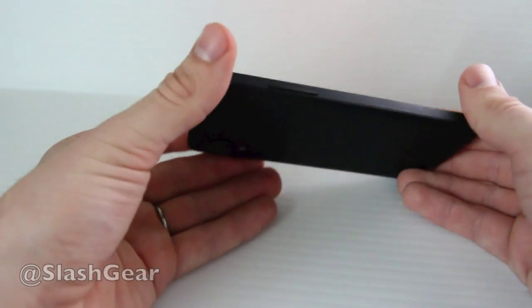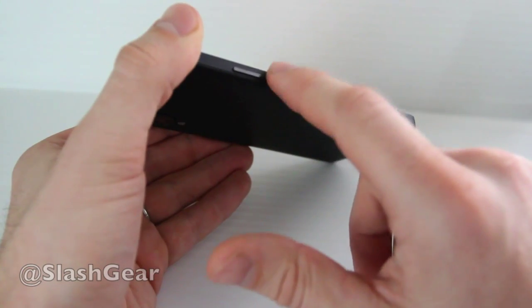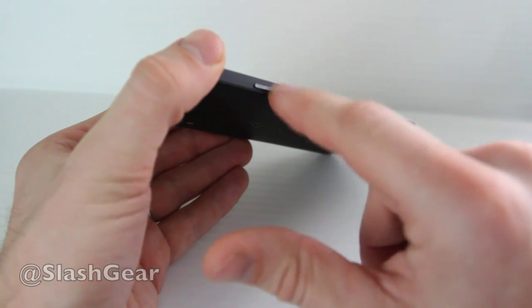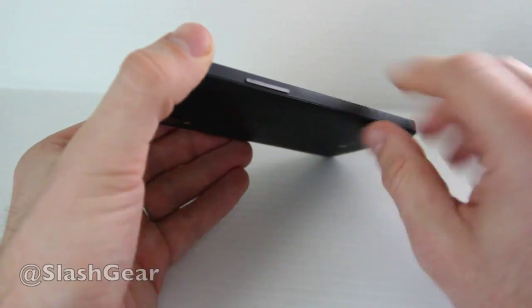On the left side you have a volume rocker — it goes up and down. It's really quite nice. It's not moving at all. Sometimes phones have this particular part really wobbly or easily mismatched, but this one is quite nice.